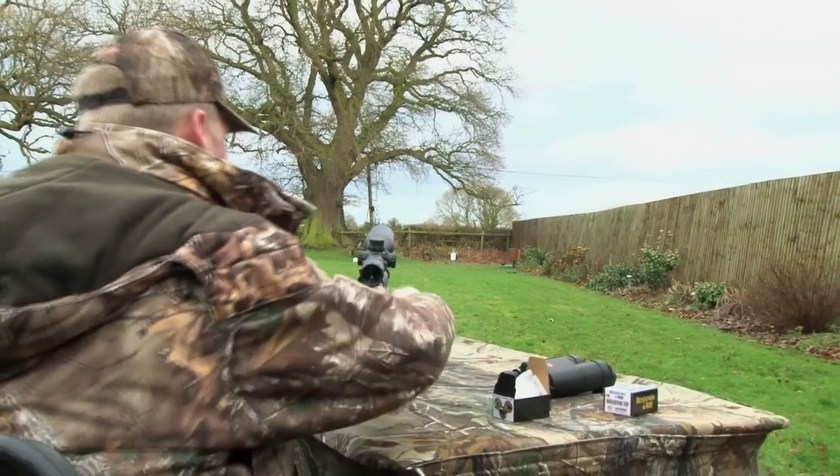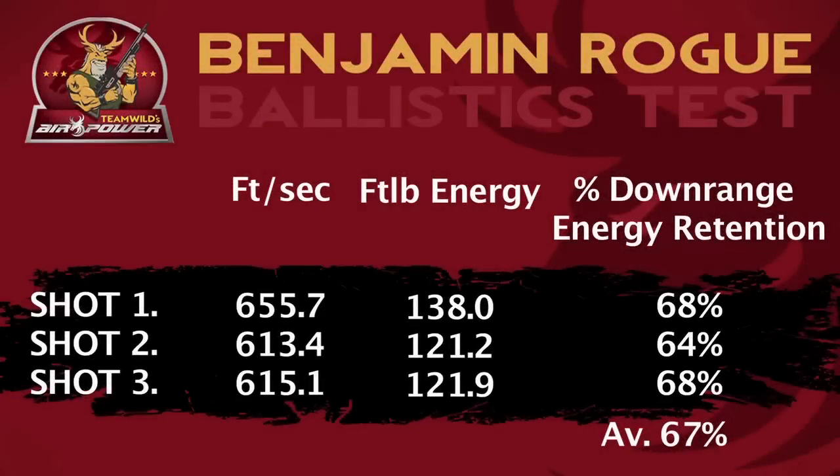Okay, looking good. Unbelievably, the Rogue is still delivering sledgehammer blows out at 50 yards, consistently across all three full power shots. The first arrives at 655.7 feet per second and 138 foot-pounds of energy. The second drops to 603.4 feet per second and 121.2 foot-pounds. Our third and final shot hits home at 615.1 feet per second and 121.9 foot-pounds of energy. The average terminal energy of the three shots is 127.2 foot-pounds, which is an impressive 67% of that produced at the muzzle — more than enough energy to kill a hog at that range.